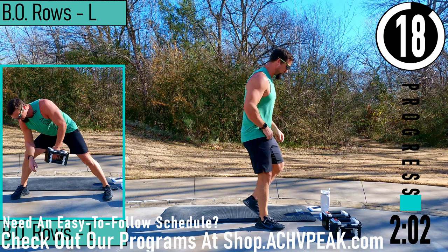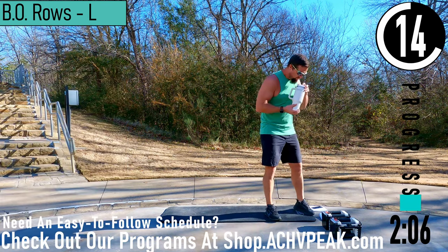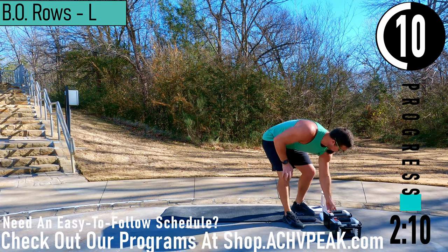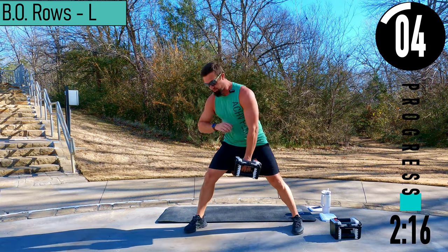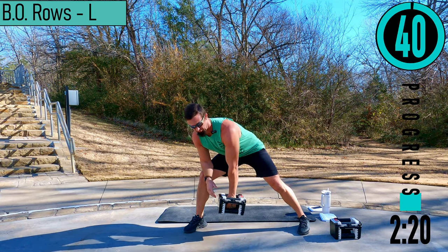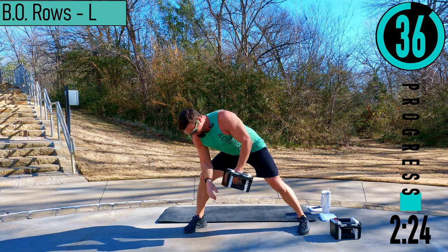20 second break — grab some water if you need it. We got bent over row, left side coming up first. So grab our dumbbell — left hand holds the dumbbell, right hand or elbow goes on the top of the leg. From here, coming up, back down, up, back down.